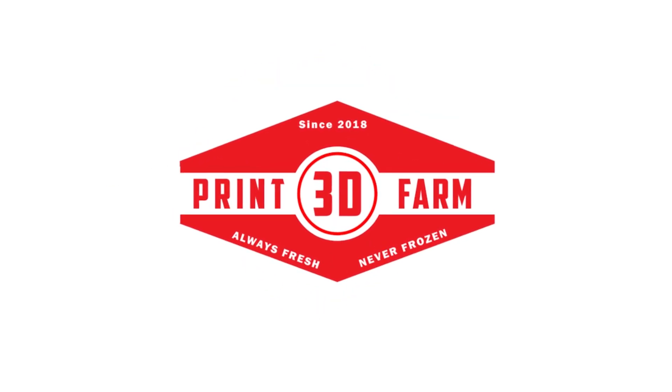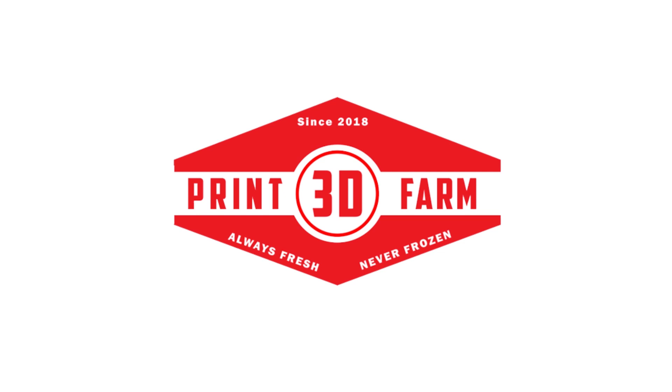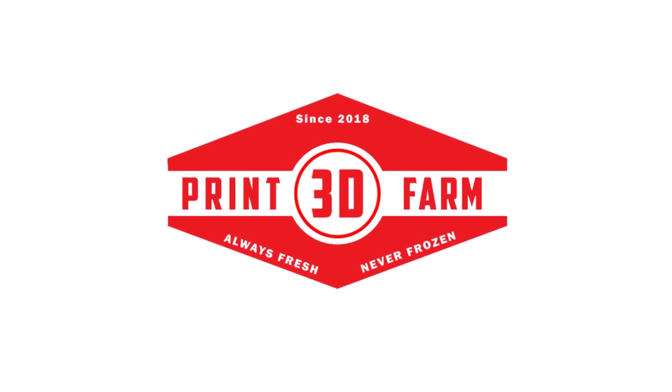Hey guys, welcome back to 3D Print Farm. Today we're going to talk about a couple of tips that I think can help you with your hollowed out resin prints.